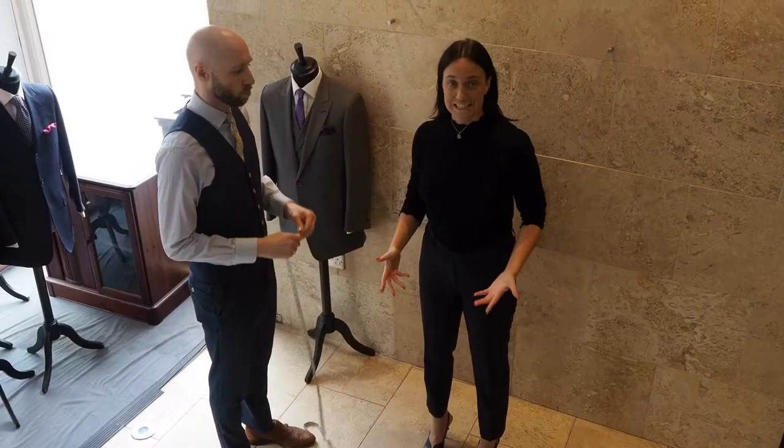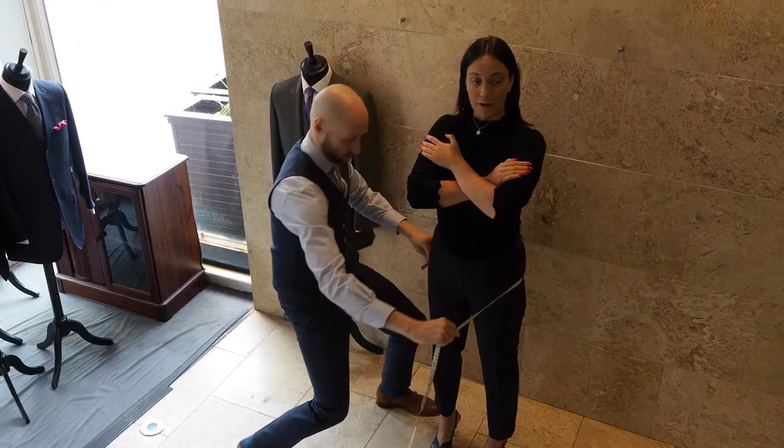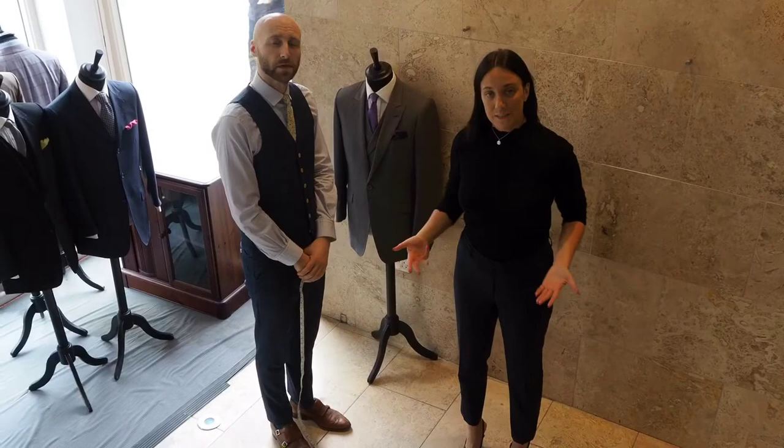Now we're going to do the seat measurement. Fold your arms like this, then wrap the tape measure around and take that measurement.